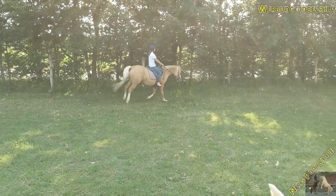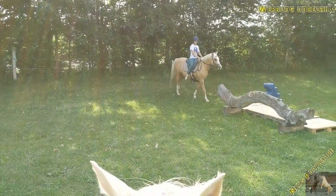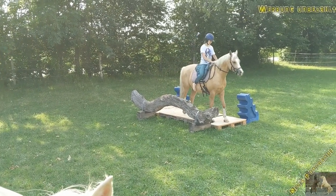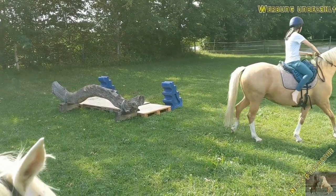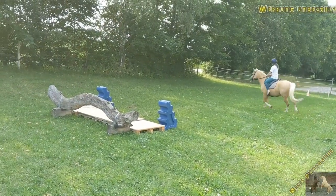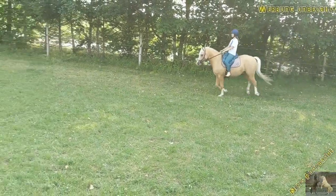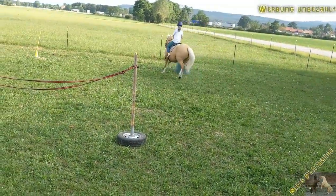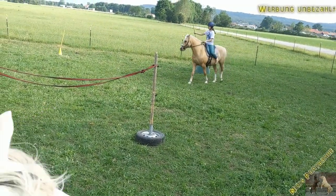Now I stop, as I have a special command for stopping. It doesn't matter how fast he is or what he's doing — if I use that sign, he has to stop, no matter what. This is something I just check sometimes to see if he still remembers it, as it's my safety card if anything happens. Since I'm riding sometimes without a bridle and without a saddle, I definitely need a sign to stop immediately.